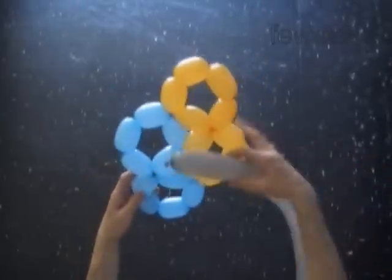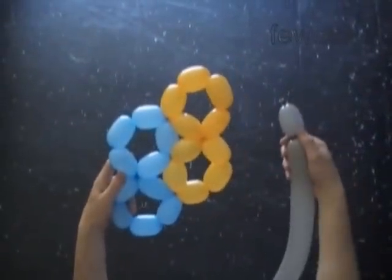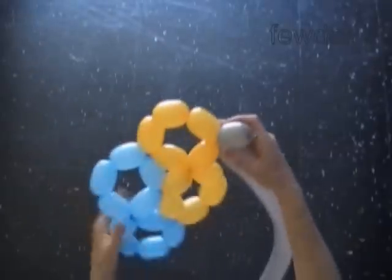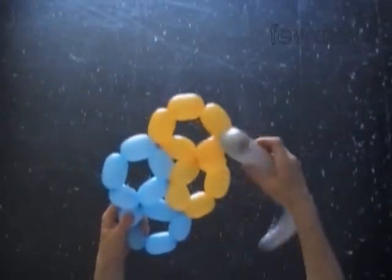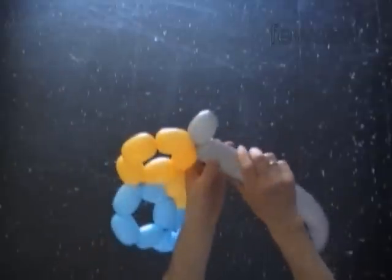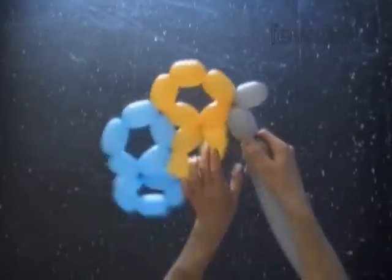Let's use the gray balloon to twist the third digit eight and attach it to the yellow digit eight. Of course we can use just one color balloons to make this sculpture; however, it could be a bit confusing, especially if you do this sculpture for the first time.